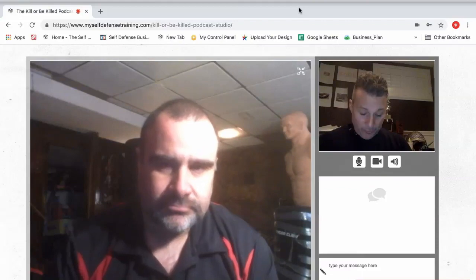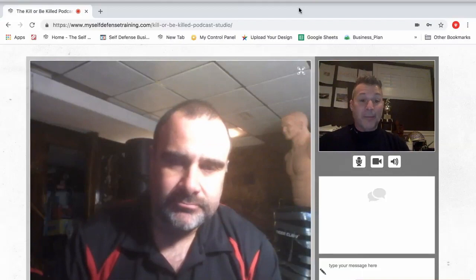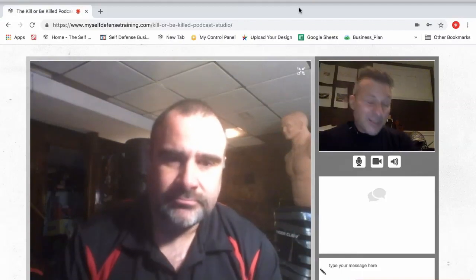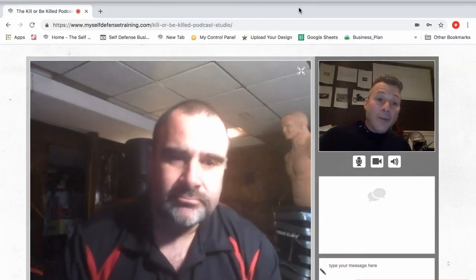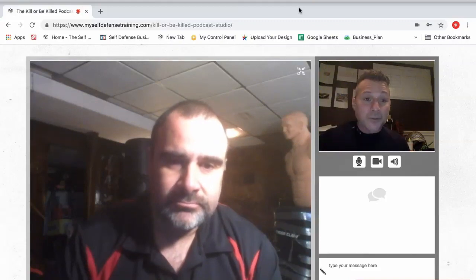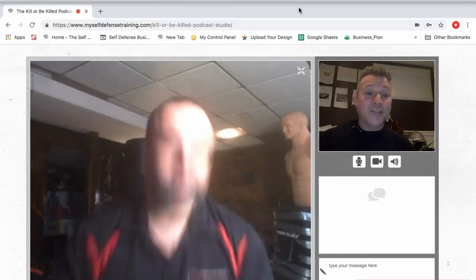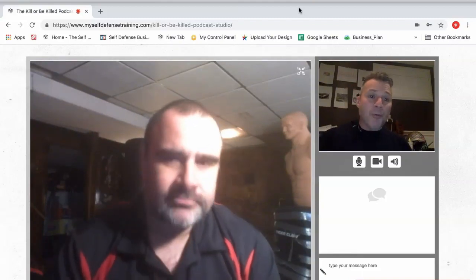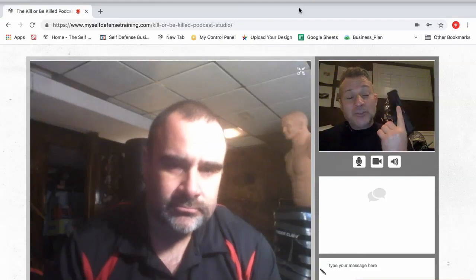Survive at all costs and by whatever means necessary. You're not going to sit there and get into a fight with posture and all that crap. The first thing we teach you is: tell somebody you don't want a problem, you don't want to fight. They put their hands up — no, no, I don't want to fight, I'm good, let's talk about it. Then when they put their hands down, you do what you've got to do. Fairbairn said something — vehemence and artifice — which basically means be as ruthless as possible and lie your ass off.